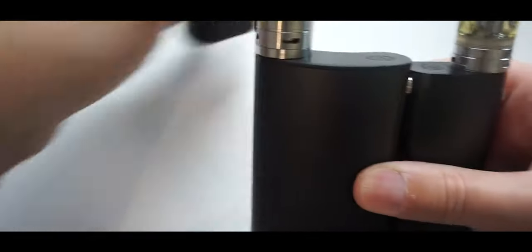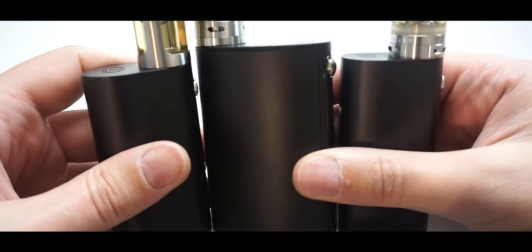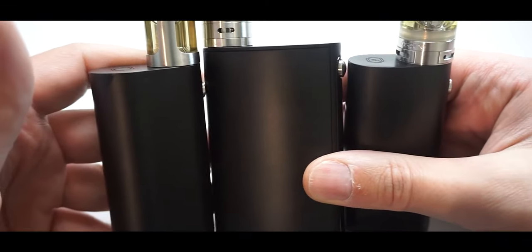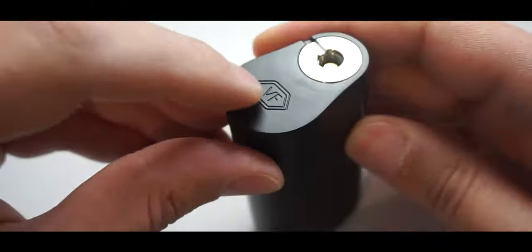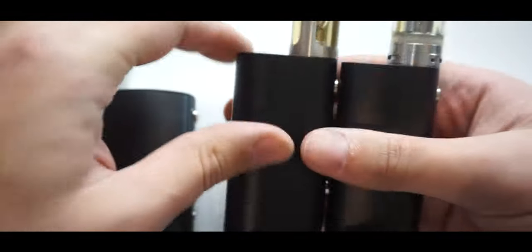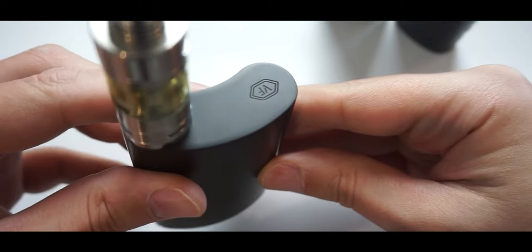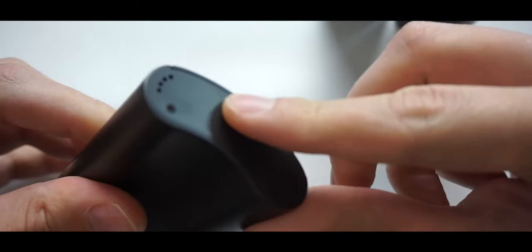In 2016, Vapor Flask sold the rights of the name and a Chinese company started a new company called Vape Forward. Utilizing the same initials as Vapor Flask, they teamed up with Wismec to create a new line of affordable Vapor Flasks for the average market. The Vapor Flask Stout was a single 26650 device, the Light was a single 18650 device, but everyone's attention was on the Vapor Flask Classic.